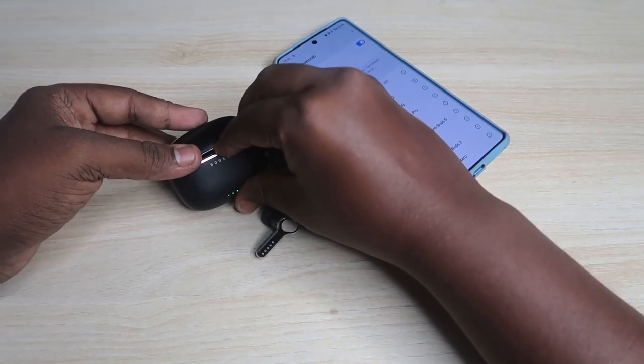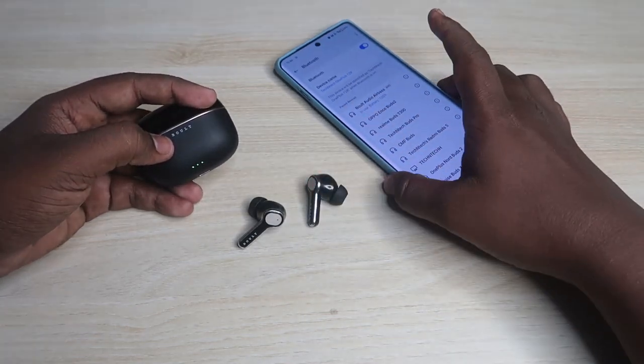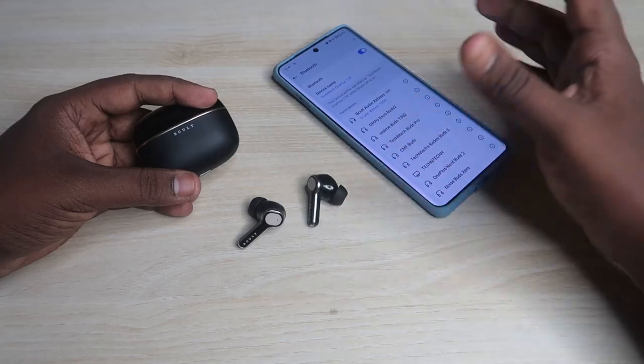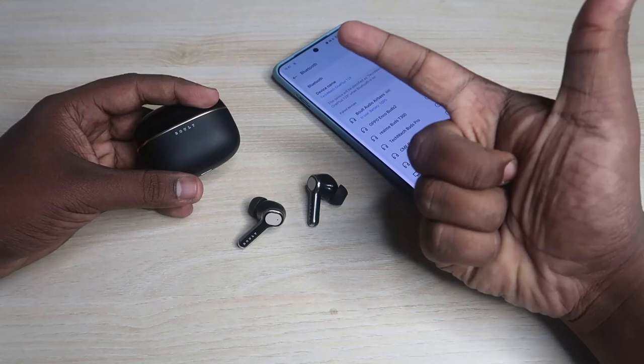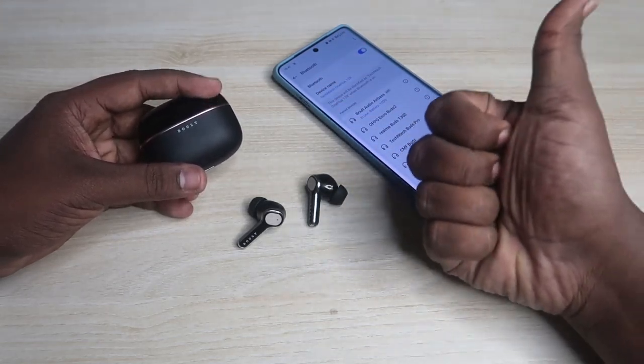Using these methods you can troubleshoot your Bolt Audio Z40 Ultra, as long as there is no hardware damage. If there's no hardware issue, these steps will definitely sort out your problem. If this video was helpful, hit the like button, subscribe to our channel, and thanks for watching.